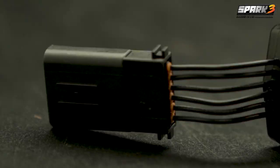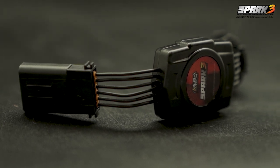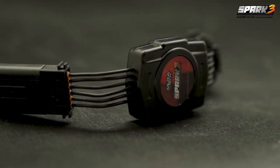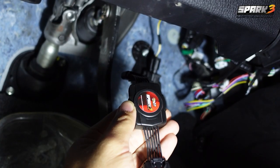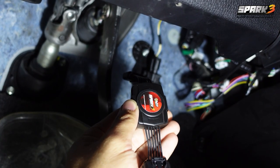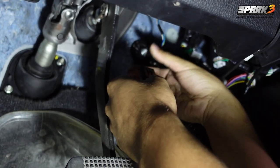Alphatec Spark 3 is our newest electronic accelerator. It can be adjusted up to 50 levels and comes with a shut-off black smoke mode, idling mode, and most importantly can be adjusted through a mobile phone as well. Let's see how easy it is to install and what functions the Alphatec Spark 3 electronic accelerator has.